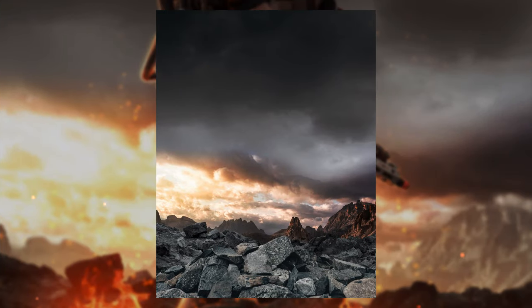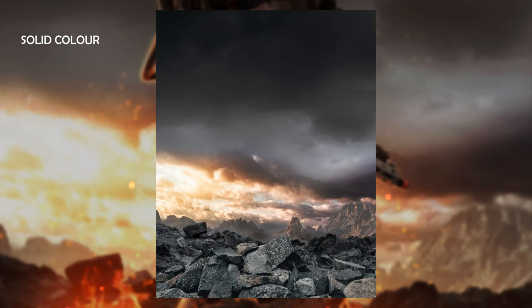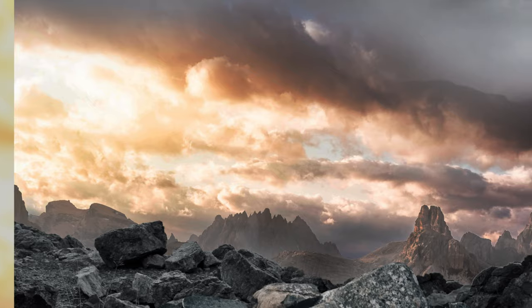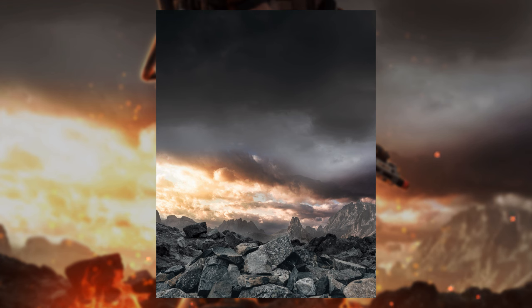I then worked on creating a sense of distance. I got a white solid colour and painted really lightly — with a flow of about 5% — over the mountains in the background, just to create an ambient fog effect so they didn't look so dark. I also threw a hue and saturation layer on the rocks and took some of the colour out just to make them look further away.